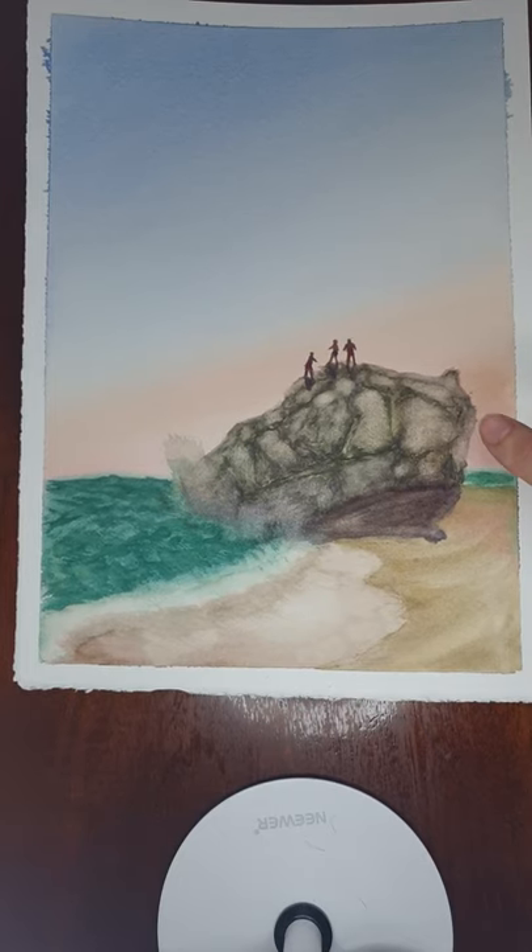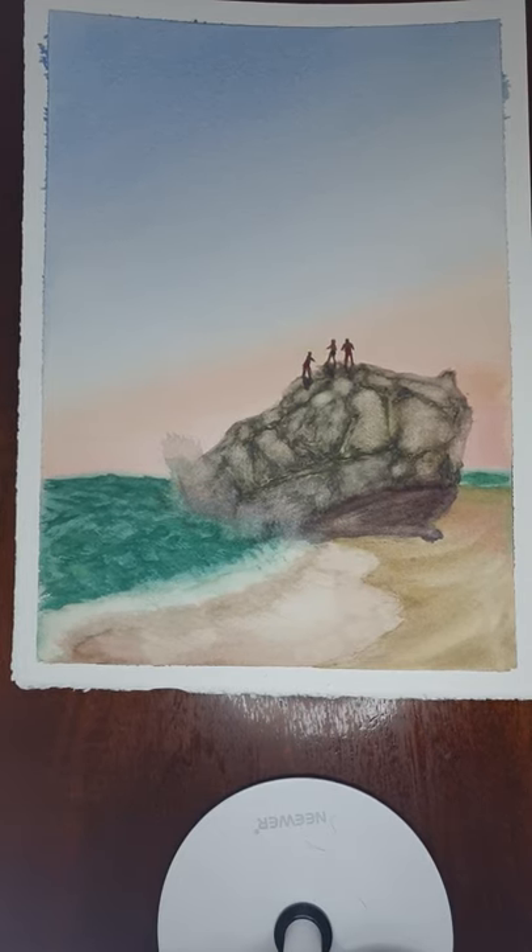So there we go — a sort of holiday-style Mediterranean Spanish picture. If you have any questions, please don't hesitate to get in contact. Thanks.